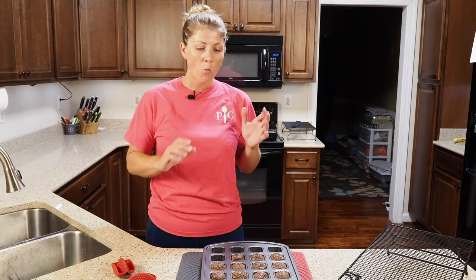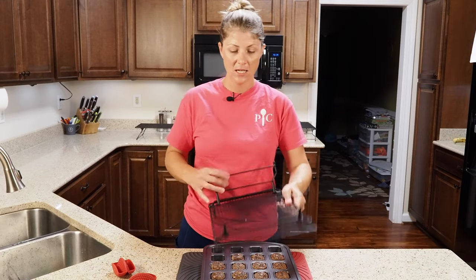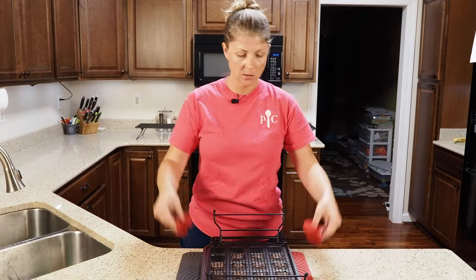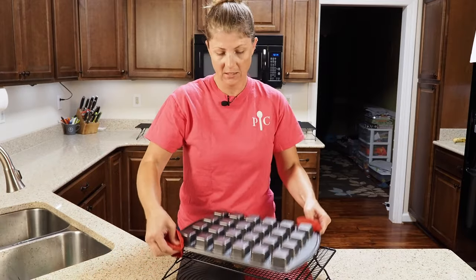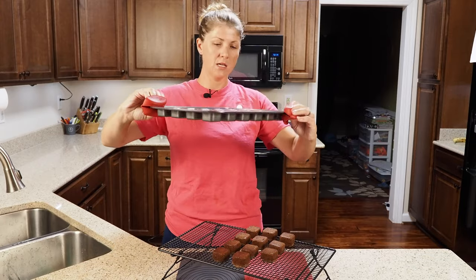Mini brownies are done and they took 17 minutes. One thing with these — you want to get them out of the pan right away, otherwise they keep cooking and they're going to get hard. I take one of my stackable cooling racks, set it right on top, grab my little grippers, flip it over, give a little shake and out they come.